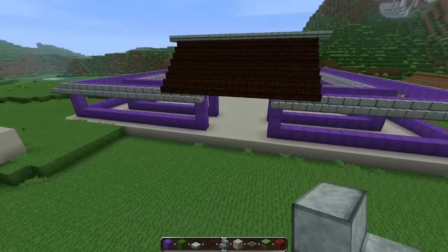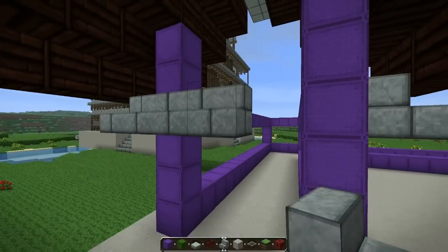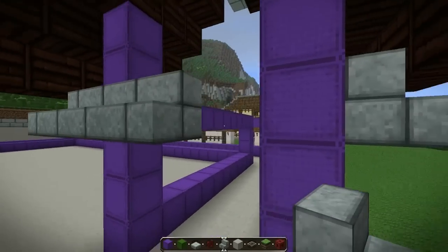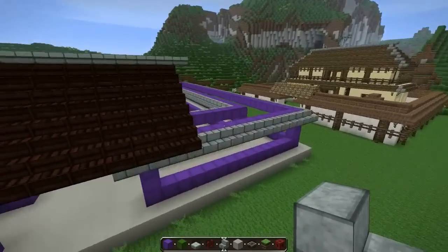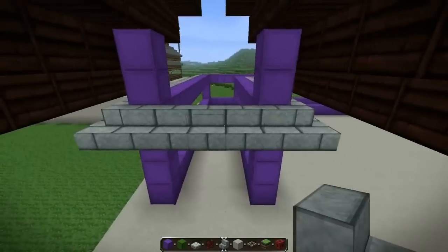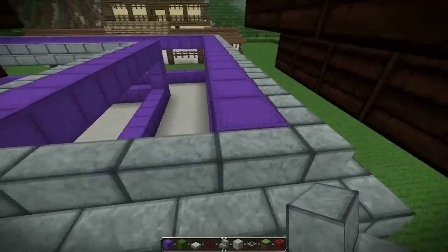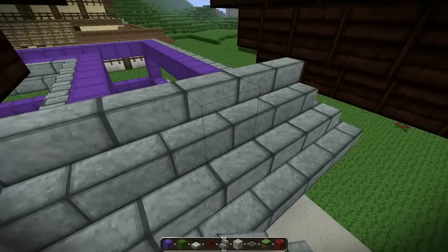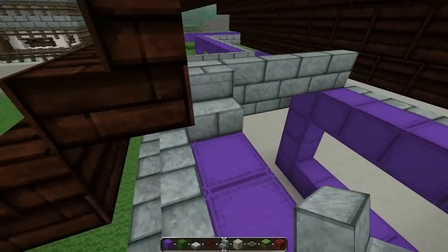Now what we're gonna do is close this down real quick — like this — and do the exact same thing on the other side. There we go. Let's start placing on the top. We're gonna break this to the purple pillars and place down more stairs, closing this roof for the walls.